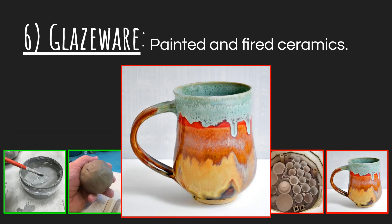Speaking of glaze ware, that's essentially what we call our painted and fired ceramics. Bisque ware is fired one time, then you paint it with glaze, then it's fired a second time — and that's how you get your glaze ware. Anyway, those are the drying stages of clay. I hope this was very helpful. Check out my other videos about ceramics and other projects.